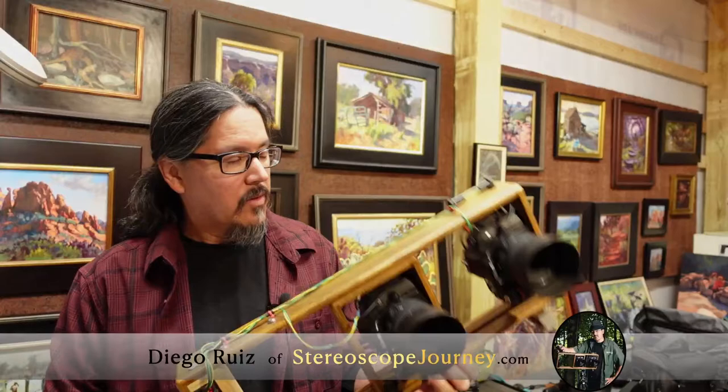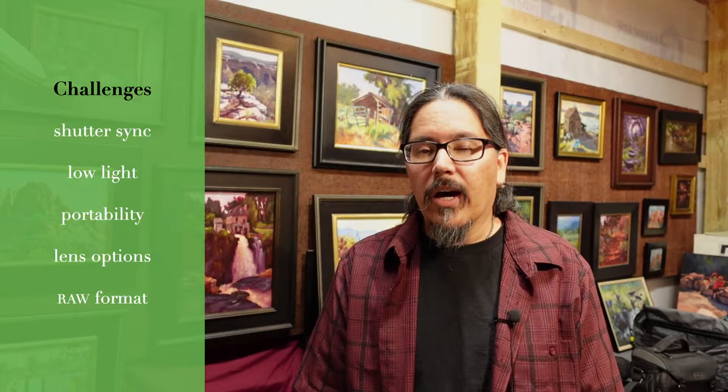I started off with Sony rigs — the DSC-V3. A lot of stereo shooters had a pair of those, very handy camera. But what I found was after a while, I'm stuck with the same lenses, I can only be so creative. Shutter sync wandered quite a bit, they did not handle low light well, and the Sony raw format was very slow — shoot and wait four seconds for the next shot.